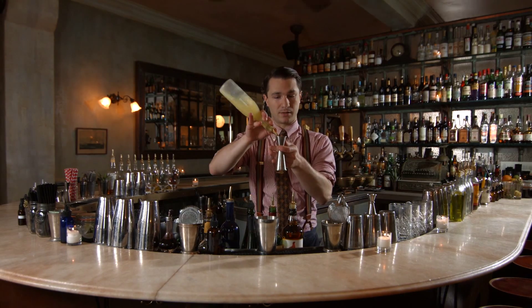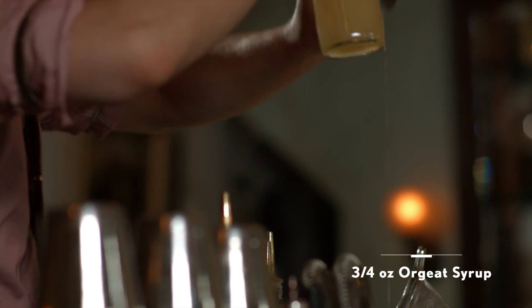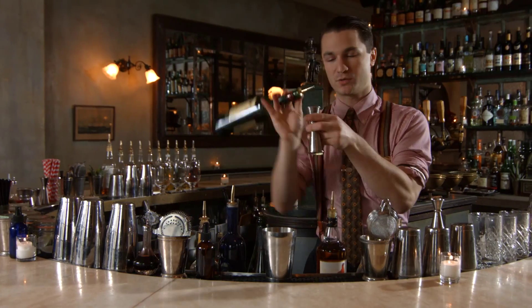I'm going to start with three-quarter ounce of fresh lemon juice, another three-quarter ounce of Orgeat syrup. We're also going to add one ounce of blended scotch and one ounce of Irish whiskey.